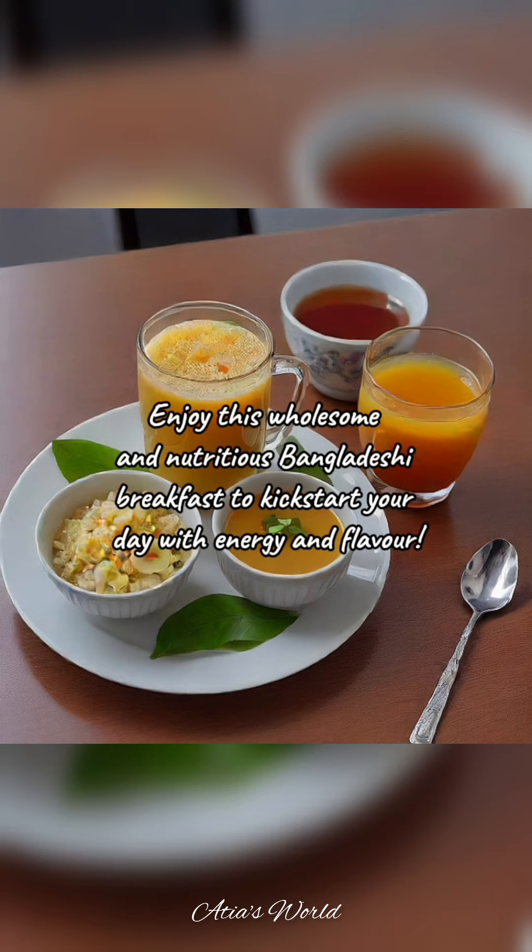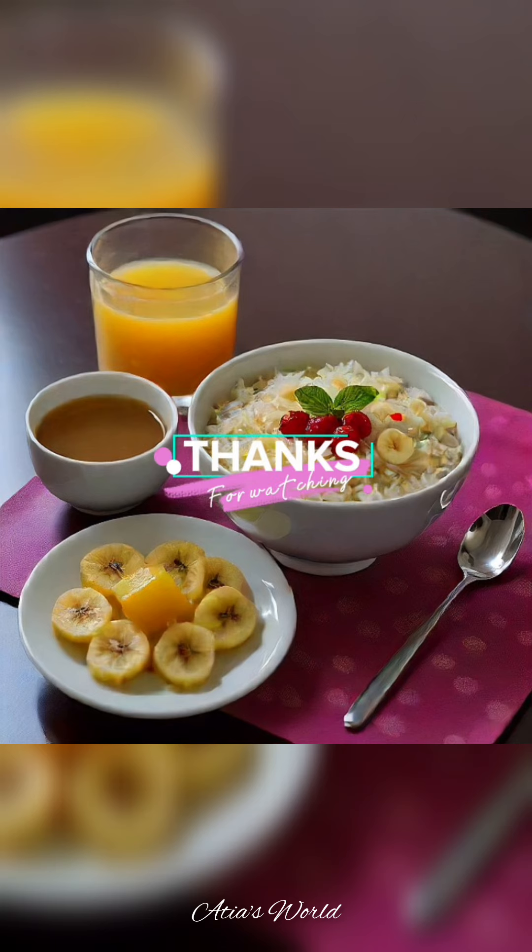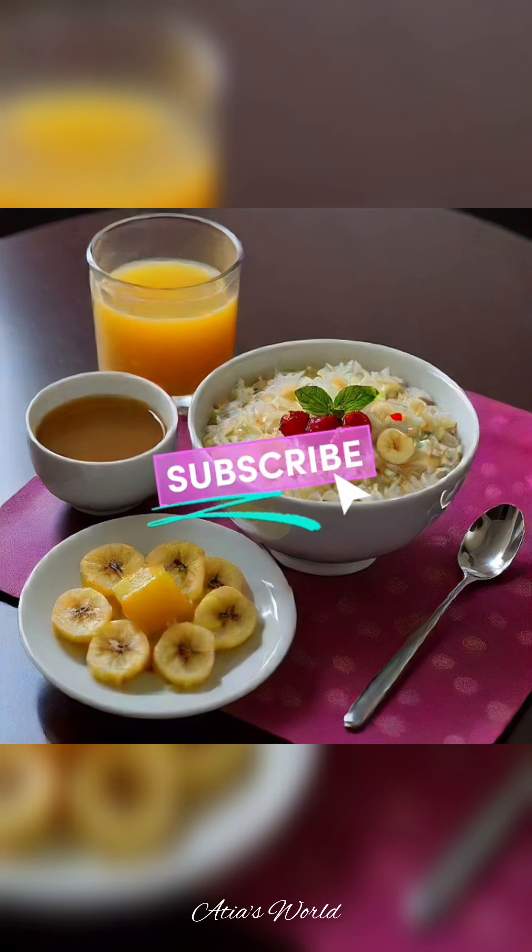Enjoy this wholesome and nutritious Bangladeshi breakfast to kickstart your day with energy and flavor. Thanks for watching. If you like this video, please like and subscribe.